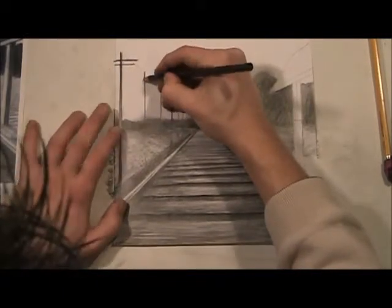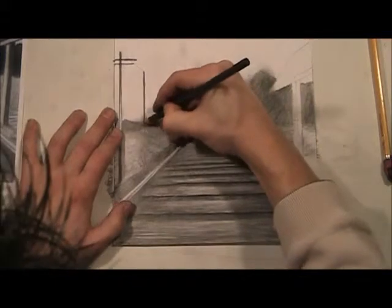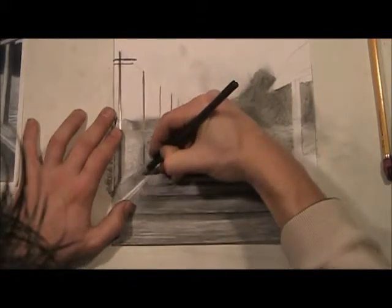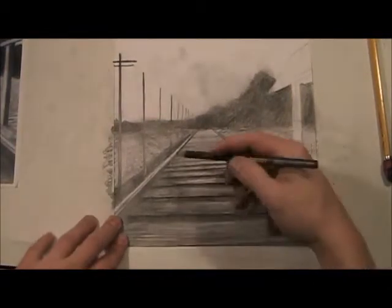Now the second pole — I'm going to do the same thing, but not as thick because it's further back in space. But we're still going to do it dark so it pops out. See that? Now you can see.